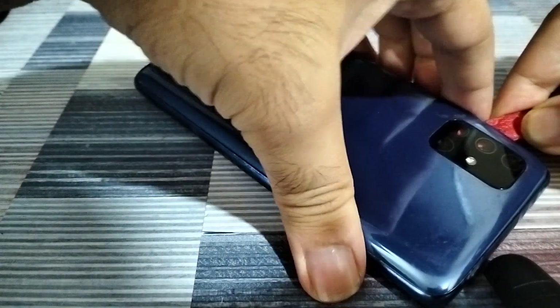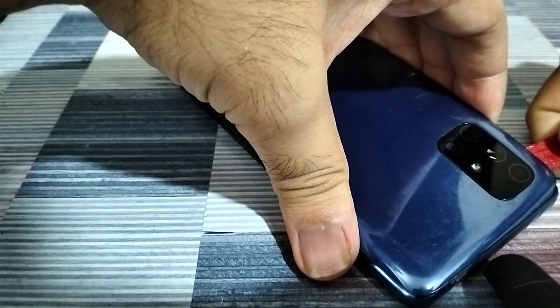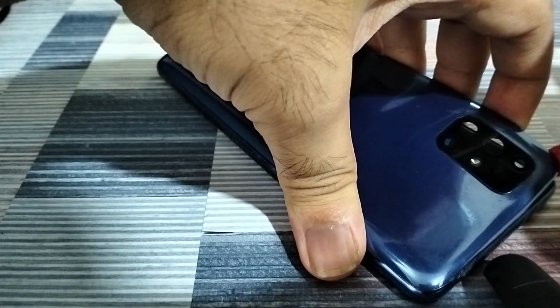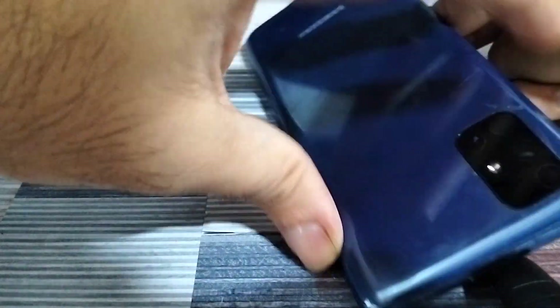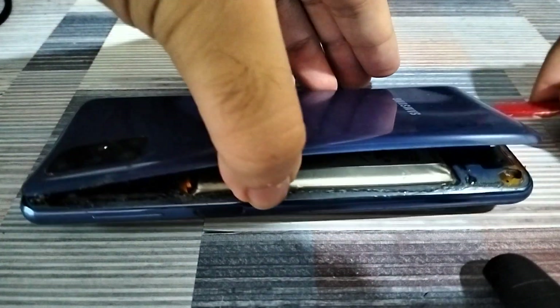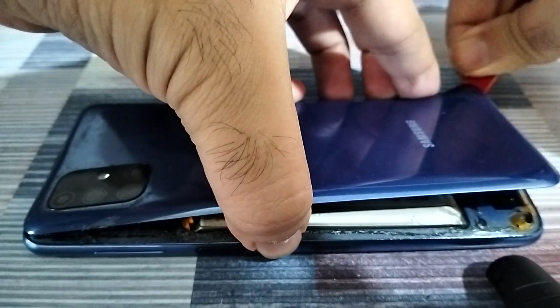Already I'm running into this problem with the battery. The M51 has a huge battery with long battery life, so it makes it all the more challenging to fix because it's such a big battery.